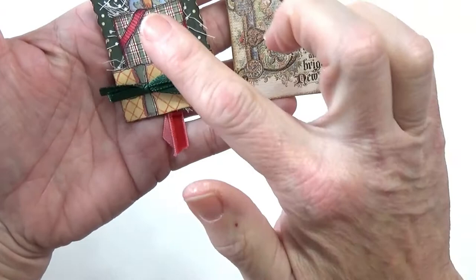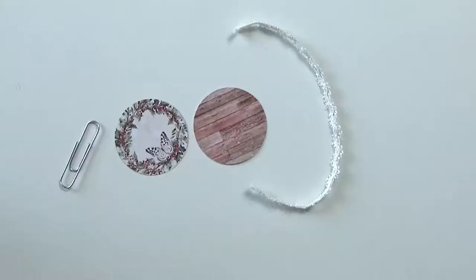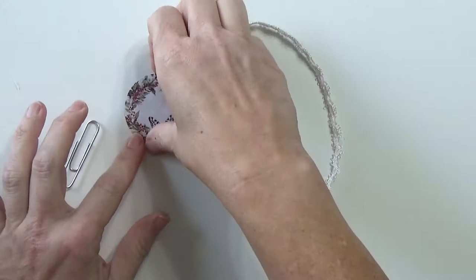One will be round and one will be a rectangle. For those of you who stick around, there is a bonus item at the end. I hope you'll join me — let's get started.